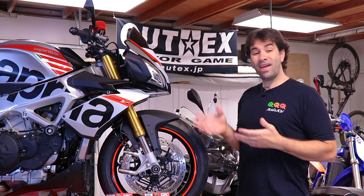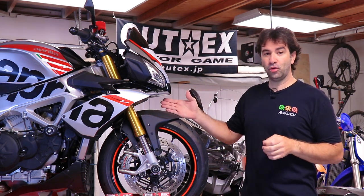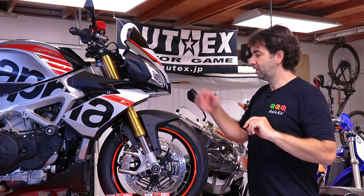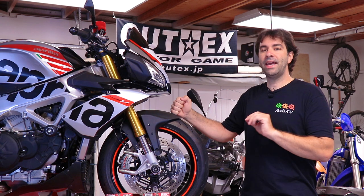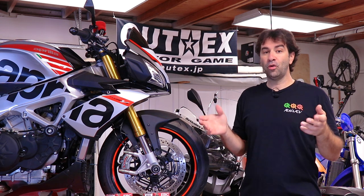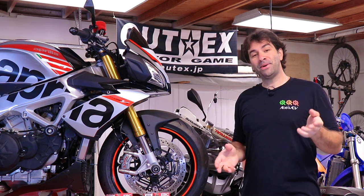You might be asking why I'm doing this myself rather than taking it to an Aprilia dealer. The recall says it takes 25 minutes and it's free at an authorized dealer. But when I showed up with an appointment, they told me it would take two hours just to look at the pads, then another two weeks because they didn't have the pads in stock — which is a mistake if you sold a certain number of Aprillas.